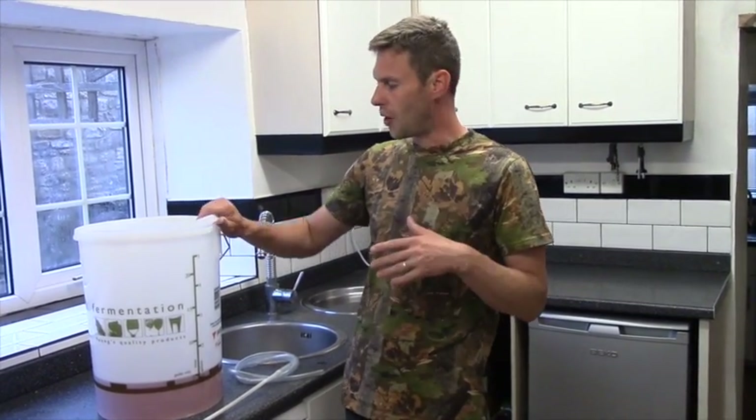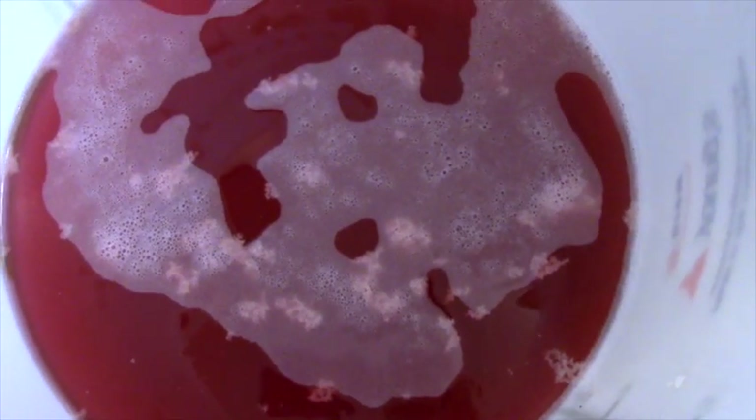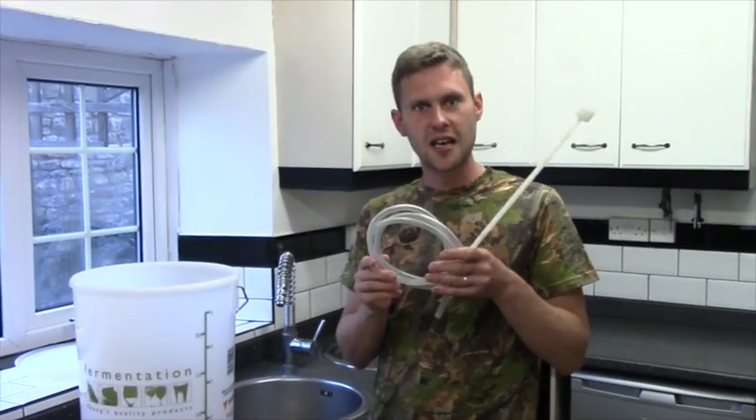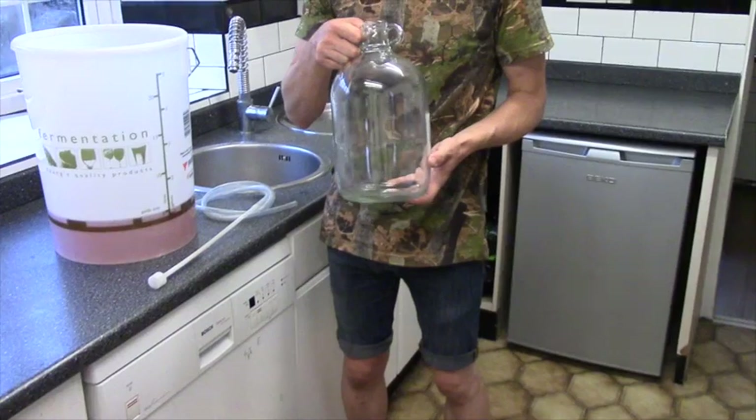Our red currant wine has had a week in the warm cupboard. Remember, for the first three days we were giving it a stir each day, and then for the last four days we left it to do its thing. It's done its thing — it's a gorgeous pinky red colour. And now it's ready for the next bits: we're going to need a siphon and we're also going to need a demijohn.